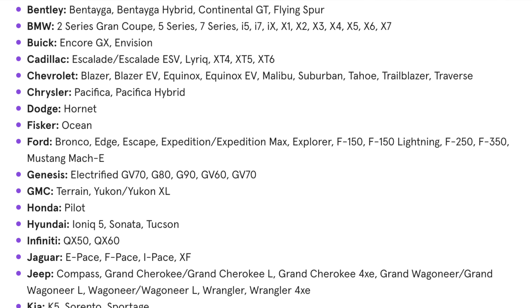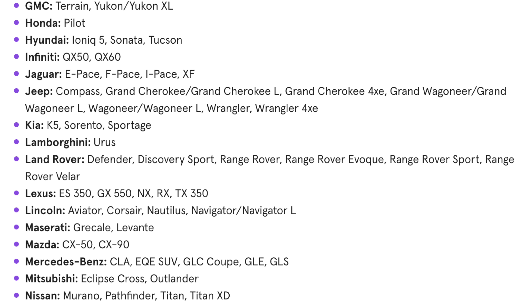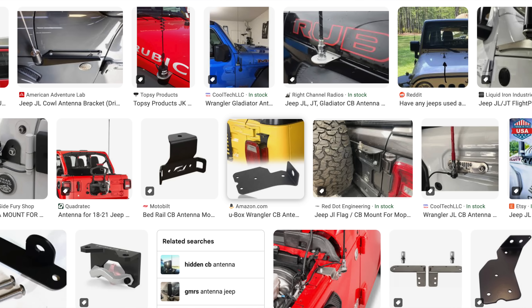We're seeing vehicles with total glass roofs, like Teslas, different composite materials, lots of plastics. And we've known forever that Jeeps, in particular Jeeps, don't provide the best ground plane for mounting a simple mobile radio on their chassis or frame. They actually make special little mounts that you can bolt onto the side of Jeeps to improve the situation.